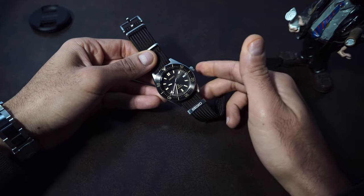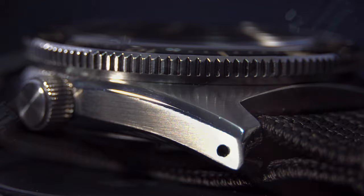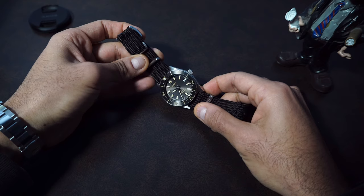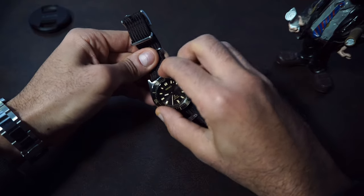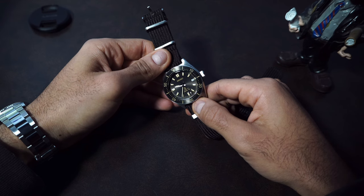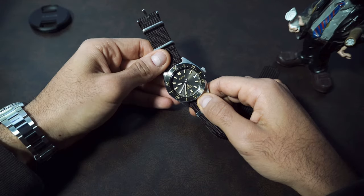Acrylic crystal versus sapphire, a higher quality strap that is comfortable to wear, case finishing that is on another level, a hacking movement with 70 hours power reserve, a refined dial with metallic indices that looks beautiful in different lighting conditions, and a coated stainless steel bezel insert that feels more premium. So if you say this watch is overpriced, the question is: compared to what? I had various Seikos over the years beside more expensive pieces from other brands that I can surely say were overpriced.